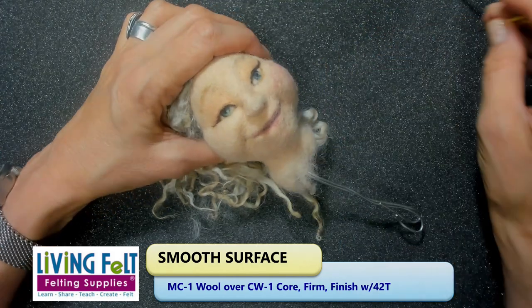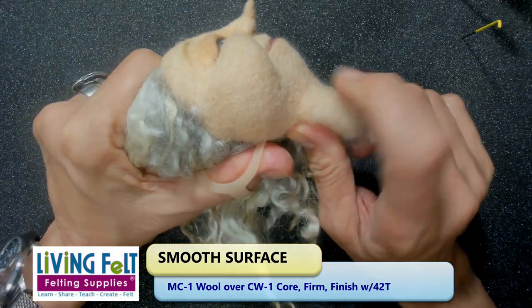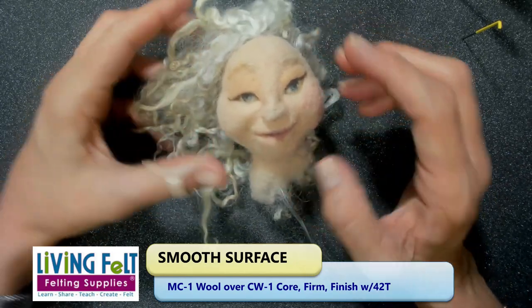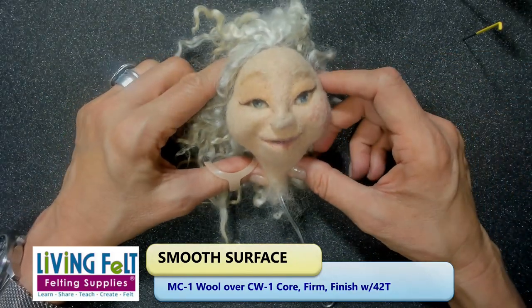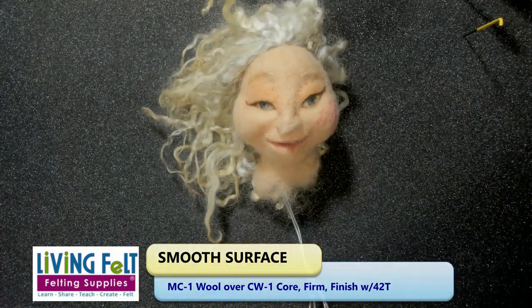So that's how I hold my needles, that's the fiber I use, and I wanted you to see up close how smooth and how few needle marks actually show on figures when you take those parameters into account. I hope that's helpful — thank you so much, and I hope you'll join us with our doll Felt Along. We'd love to see what you're making too.